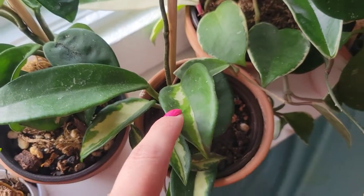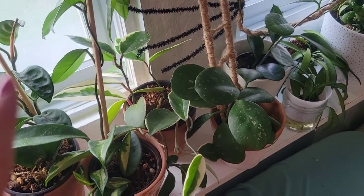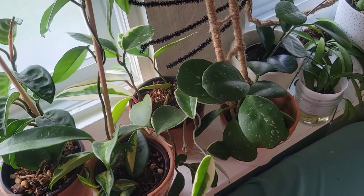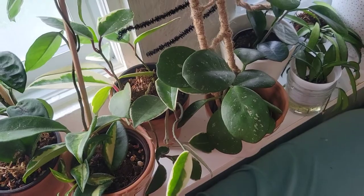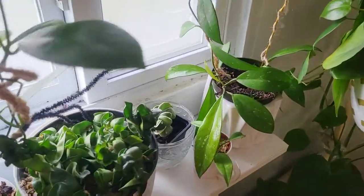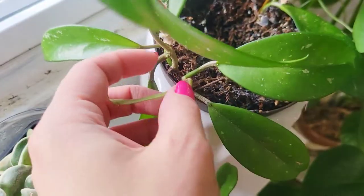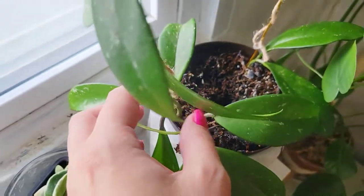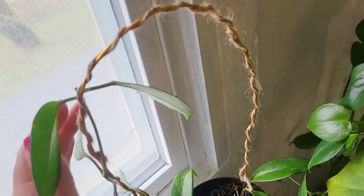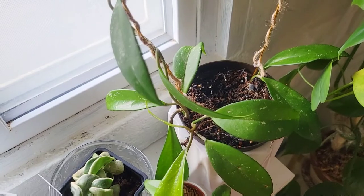Chopping does slow the growth of this particular Hoya, and with any of these Hoya, if you chop them you will slow them down in their blooming process — it will take them a little bit longer to start to bloom again. Here is another example of that Hoya Pubicalyx where it got chopped and then just grew this whole crazy big vine instead.